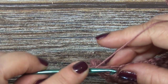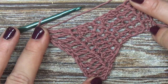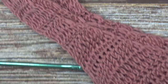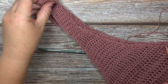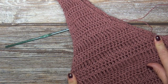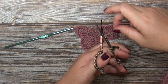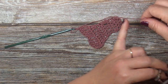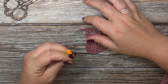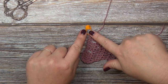When you finish out your increase rows, it should look like this — larger obviously — from your top to right here. Now you're going to cut your yarn but not fasten it, because we're going to slip stitch. Leave approximately a six to eight inch tail so you have room to weave in the ends. Go ahead and use a stitch marker so you don't lose your stitch, and we're going to leave it just like that for now.